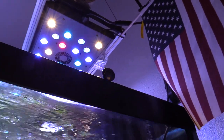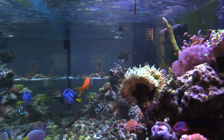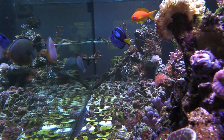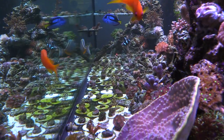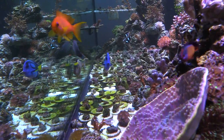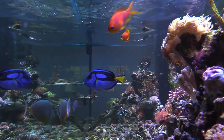Also on my tank — I did lose another anthia. In the last video I said it looked like he was a fighter and was going to make it, but I did lose it. I was blowing away a bunch of red slime using a turkey baster, trying to get that red slime off some of my corals, and that's when I found the third anthia missing.